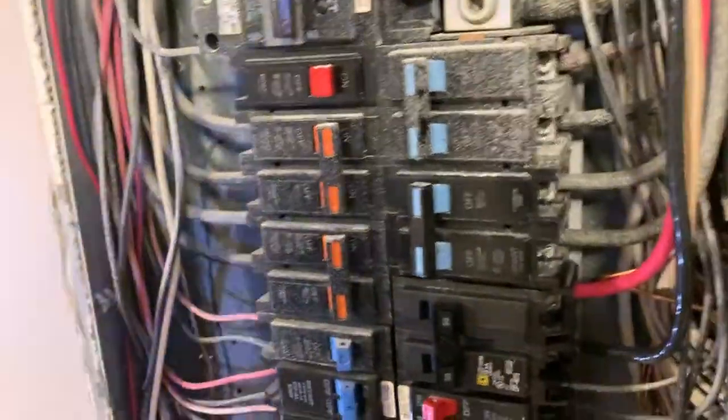I can take my headlamp off. Everything looks like it's in order.